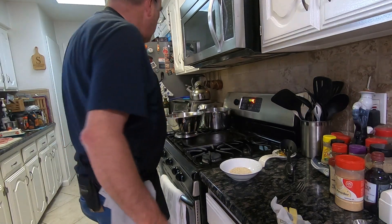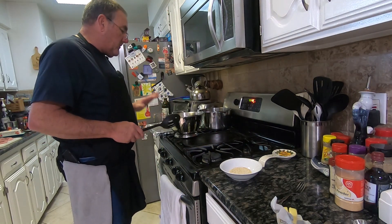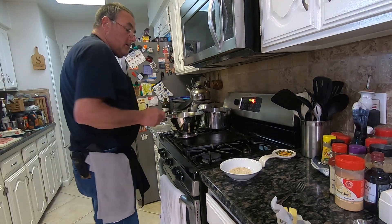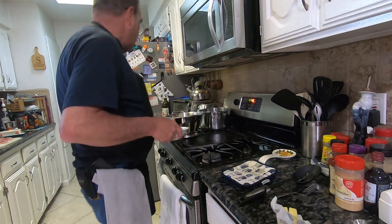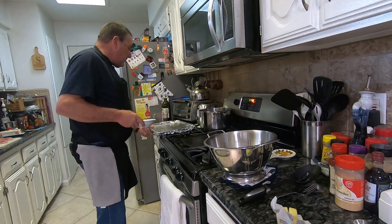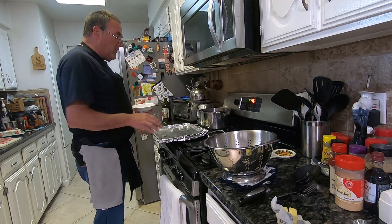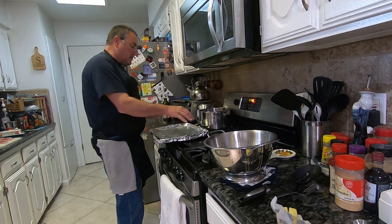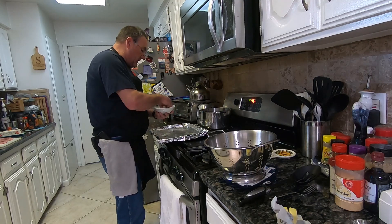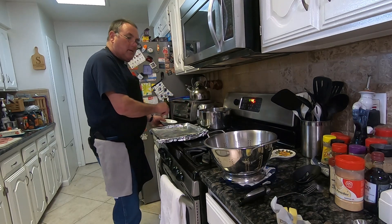So I boiled my potatoes, I drained them, and I've let them cool here for about three or four minutes. The recipe tells you to spray a cookie sheet, but I put foil down so I don't have to clean it and I don't want to ruin my cookie sheet with the oils getting burnt. The recipe does not tell you to do this, but I'm doing it anyway because I want a little bit of that seasoning underneath my potatoes.